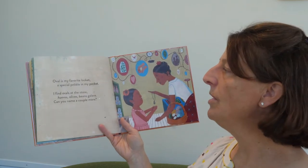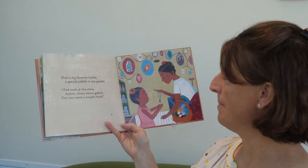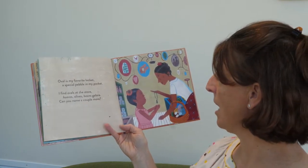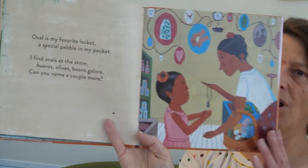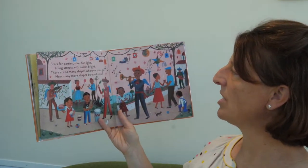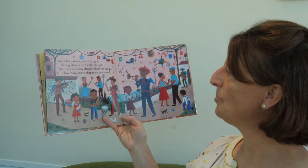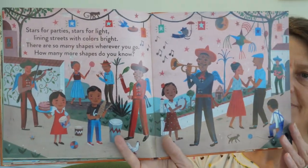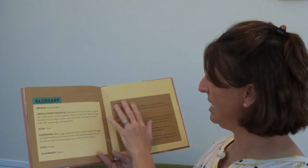Oval is my favorite locket. A special pebble in my pocket. I find ovals at the store — juevos, olives, beans galore. Can you name a couple more? Juevos or eggs are ovals, and some beans and olives. Stars for parties, stars for light, lining streets with colors bright. There are so many shapes wherever you go — how many more shapes do you know? And that's the end. I like these books because there's a glossary at the end talking about all the Spanish words, which is very helpful. I know my son is pretty fluent in Spanish and I am jealous — I wish I had that skill, but you can always learn, right?